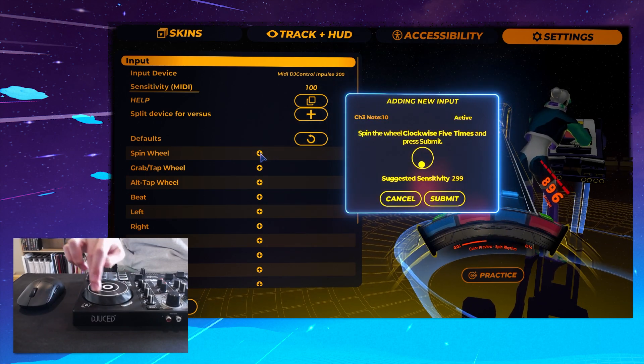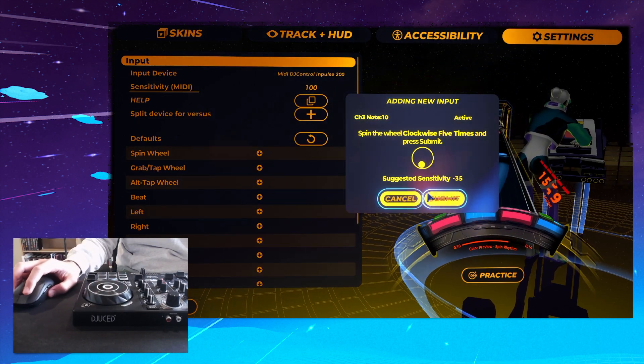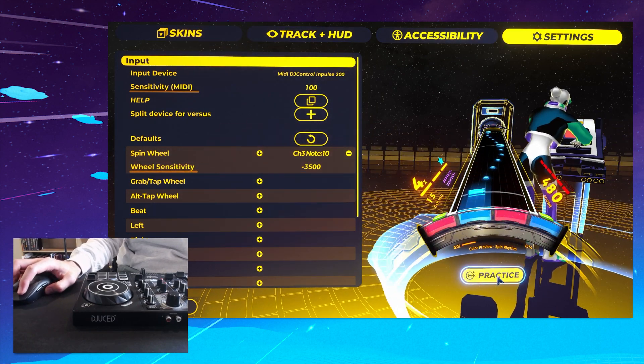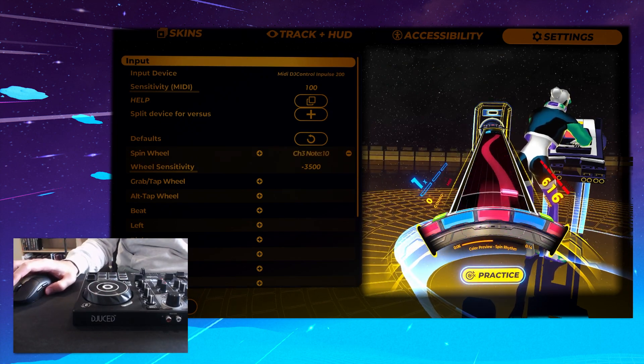Then we're going to spin the other way five times, and then just hit Submit. It'll suggest a sensitivity for you. You can always go to the practice window and try it out. It's a pretty high sensitivity there, so I'm going to lower it.